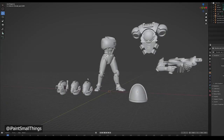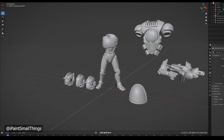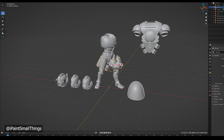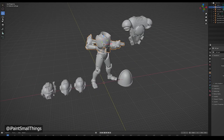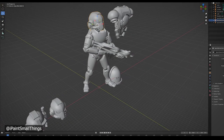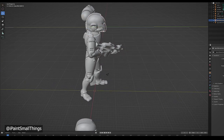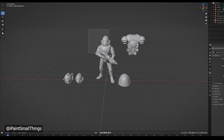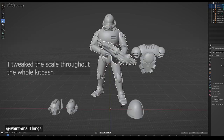I feel like if I have some form of all three of them, then the kitbash will read as a space marine and not just some sci-fi soldier. I found some stuff I liked on Thingiverse and Cults 3D and imported them into Blender. To get the kitbash started, I need to scale the arms and body up. I used the heads as a reference, because they were most likely to scale.